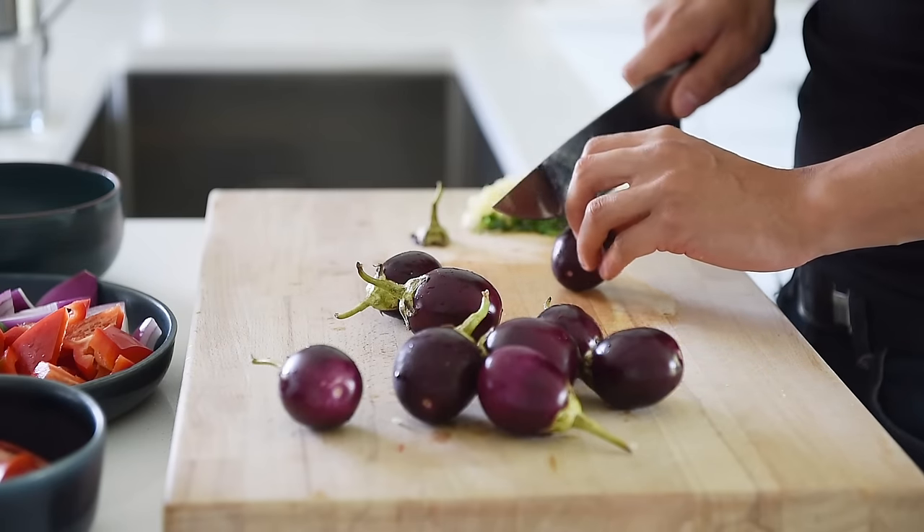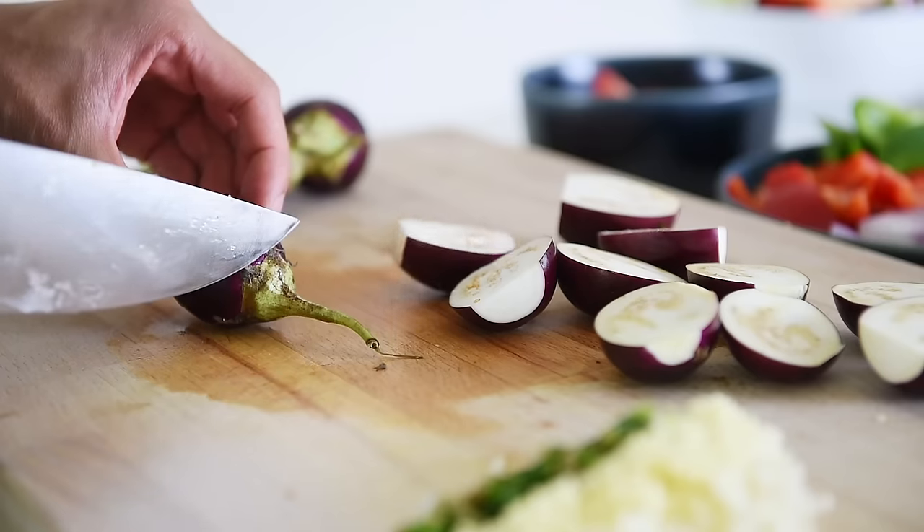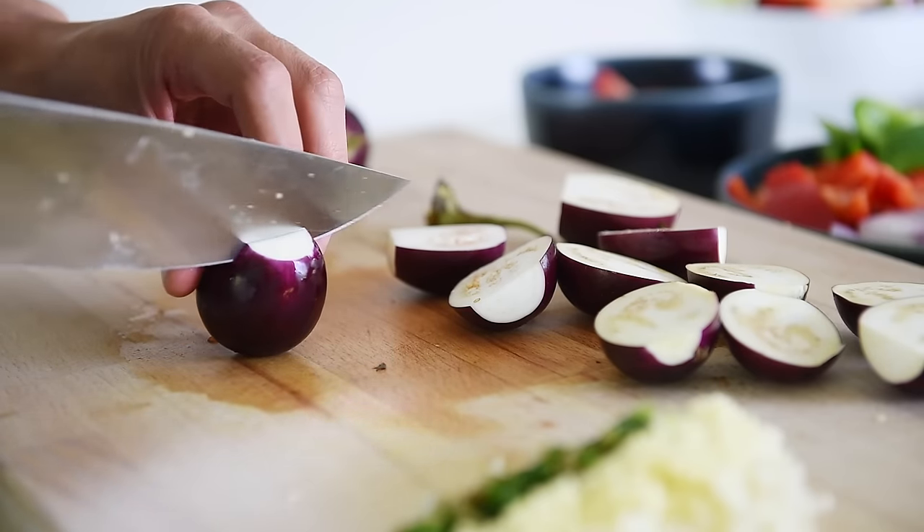These adorable little eggplants are baby Indian eggplants. I absolutely recommend these over the larger sized ones because they have more skin-to-flesh ratio. It's up to you if you want to keep the stems on or take them off. Remove the stems and chop in half. In this episode, I'm using about 300 grams of Indian baby eggplant.